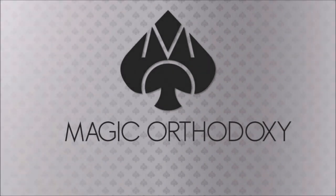Hey everybody, welcome back to Magic Orthodoxy. My name is David and this is a magic review. We got a really big, super awesome magic review for you because that's how we roll around here. Big product, popular product. I'm surprised more people aren't talking about this because this thing is awesome. I love this.